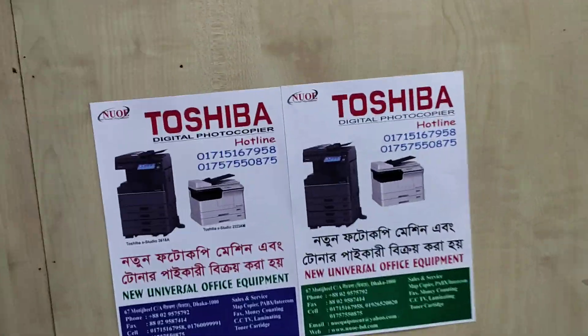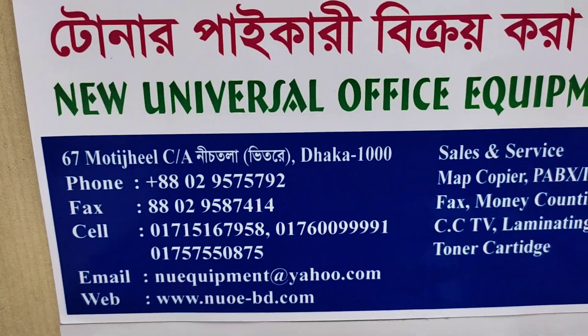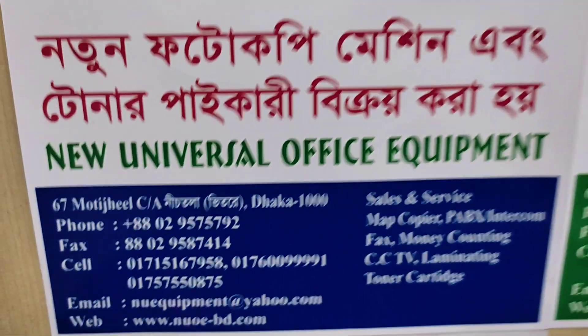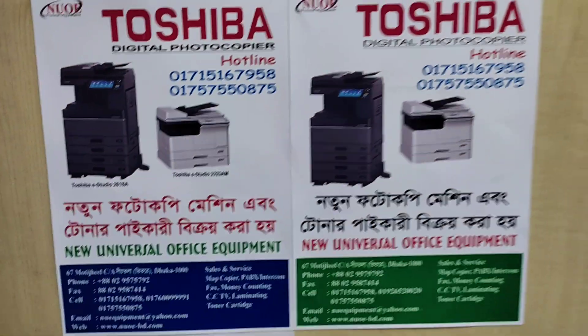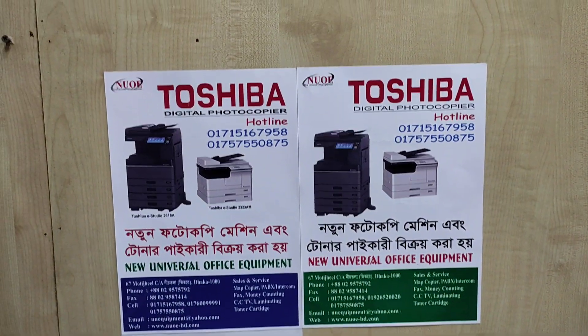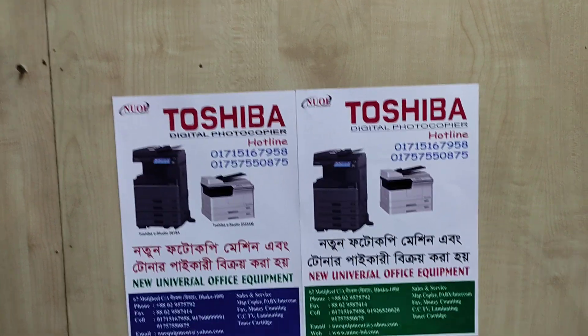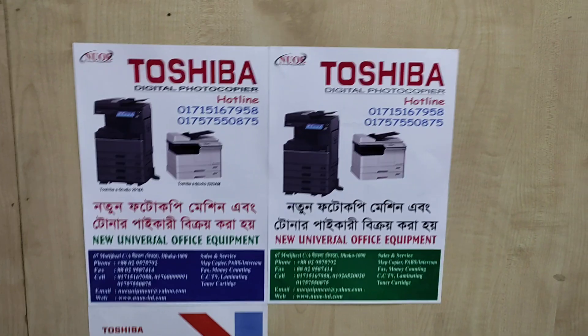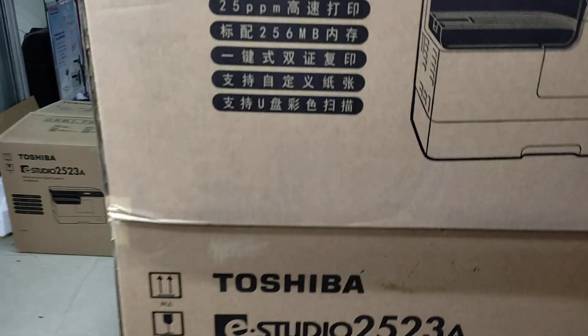Assalamu alaikum. This is a new universal office equipment. I will show the photograph of the 2518a. The 2518a machine is a heavy duty machine.